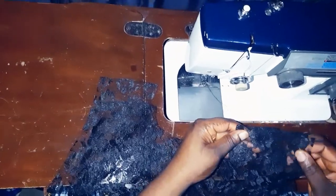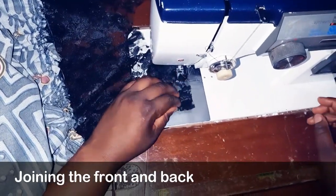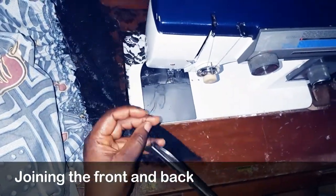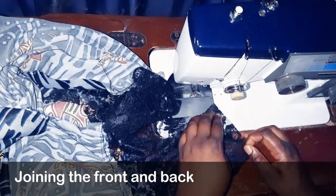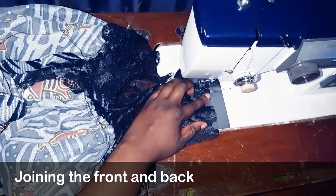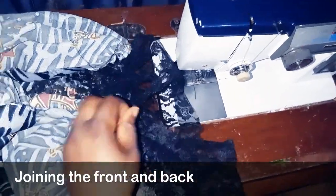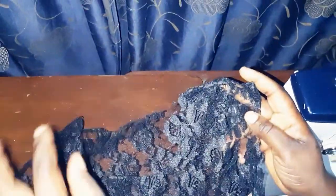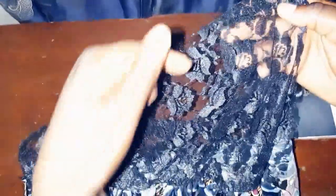I'll join the shoulder lines first. This is the front and the back sewn together. The front neckline is dipped and the back part is raised up. Now we'll attach our sleeves.